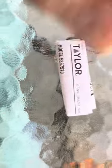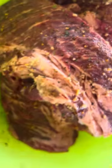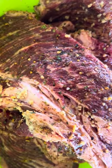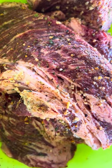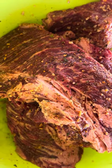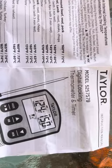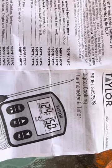Once you open it, it has a manual. My hands are a little dirty because I already prepped my smoking grill — it's a Dyna-Glo. I already seasoned my beef with McCormick brown sugar, garlic, and some seasoning. Once you open the instruction manual, the model number is 5257579 — it's a digital cooking thermometer.